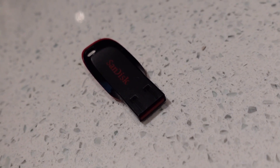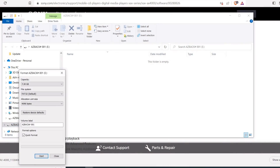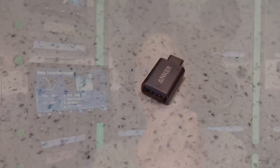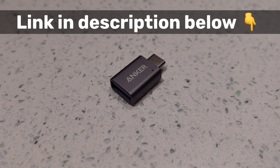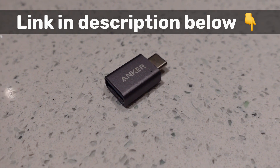All you're going to need is a USB thumb drive — I like to use a smaller one, 16 gig or 32 gig. Make sure you format it and have nothing else on that drive for this update. The other thing you're going to need is a USB to USB-C adapter. I like to use these Anker adapters; I keep them on hand. It's very handy because this is the easiest way to do a software update on either of these two models.